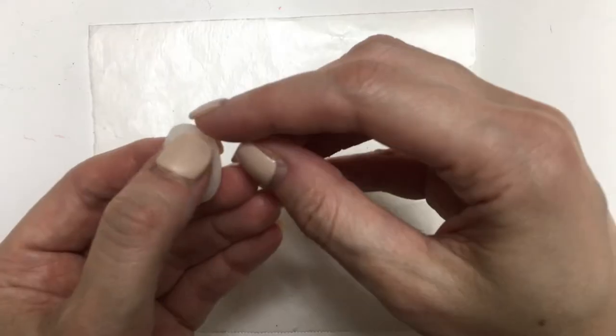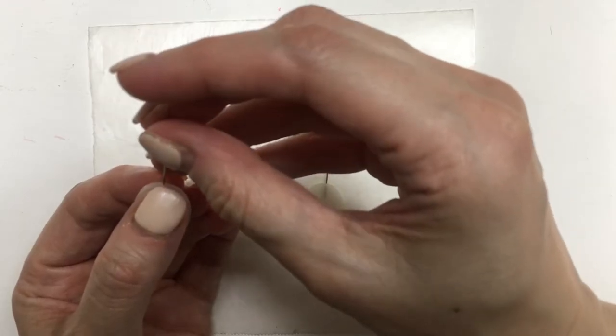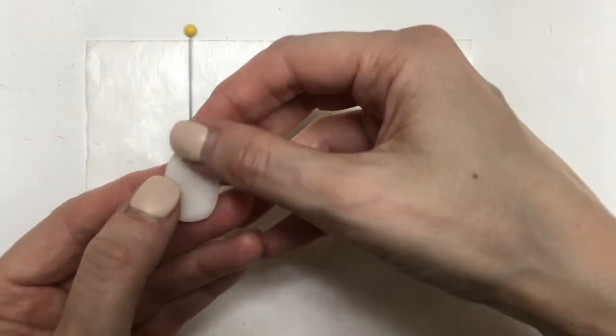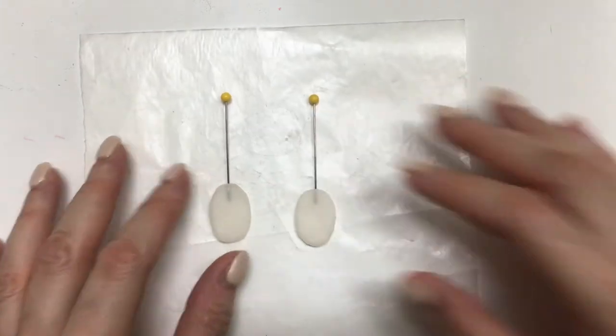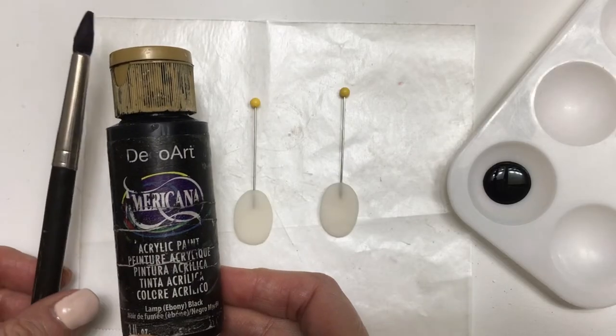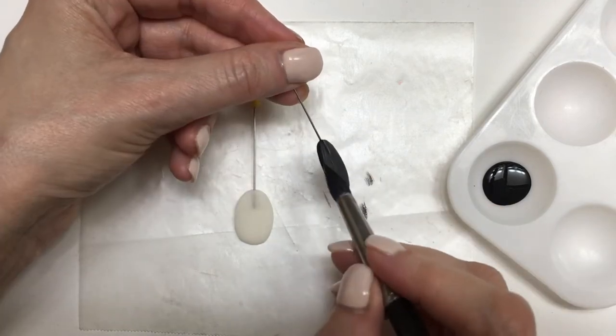Now this kind of clay dries with air. And before this is fully dry, I'm going to be taking some sewing pins and I'm going to make tiny holes on top. If you're working with polymer clay, just grab regular sewing pins, put them in there and then bake them. With my pins still there, I'm going to be painting them first with my black acrylic paint, covering the whole thing.